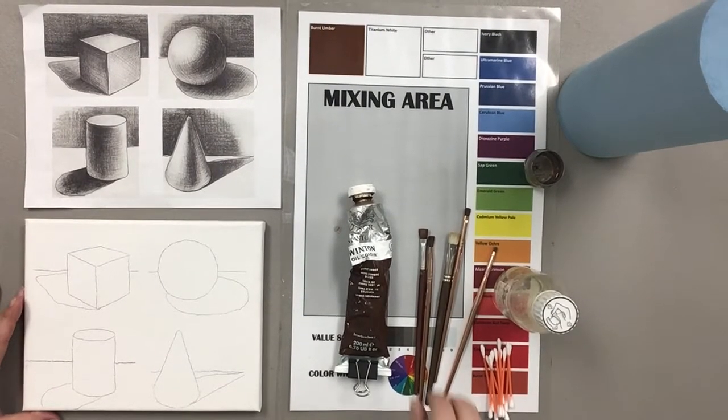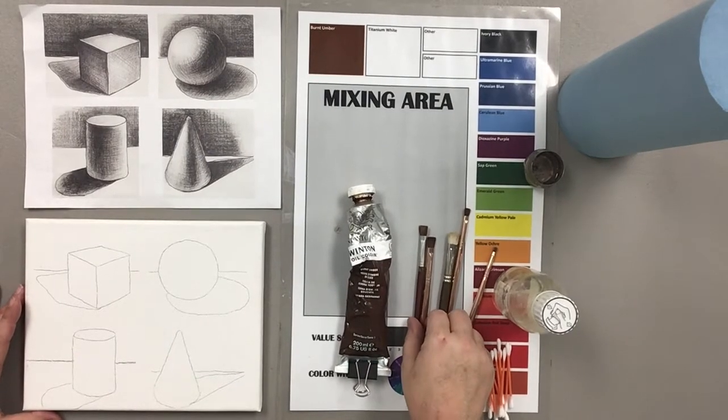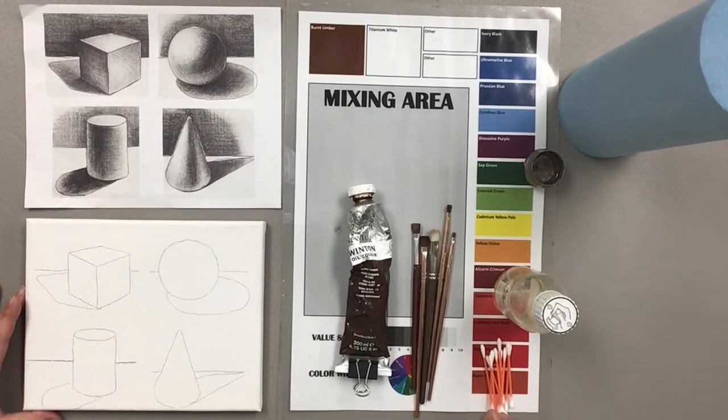Okay, hey everybody, back again for part two of the underpainting tutorial. First I'm going to talk a little bit about the supplies that we are going to use today.